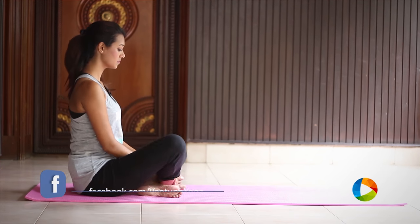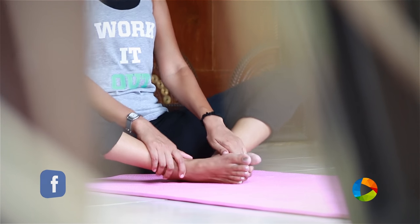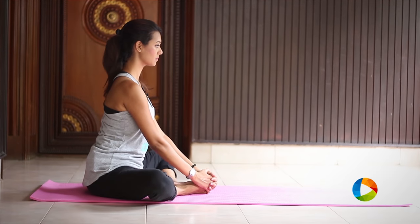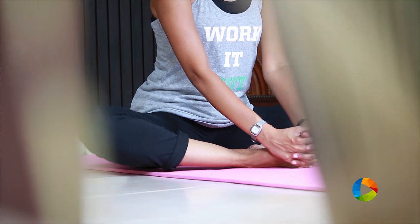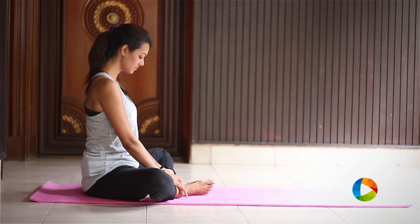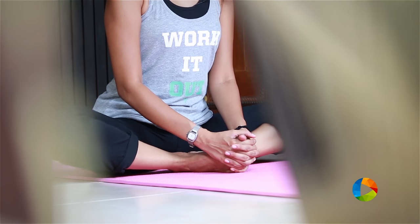Begin to sit with a straight back and keep your soles of your feet together and interlock your fingers onto your toes and begin to flap your thighs. This helps in opening tightness in your groins and your hips. Make sure your breath is really normal. To intensify the stretch in your groins, pull your feet closer to your pelvis and begin to flap a couple of times.